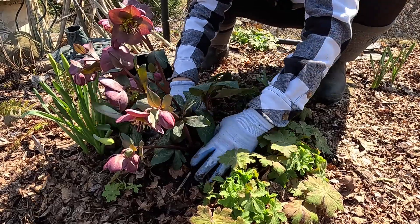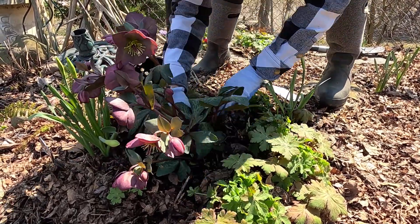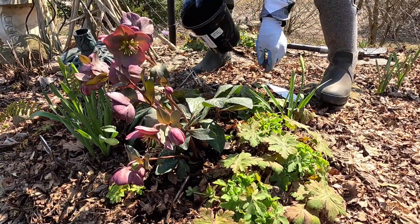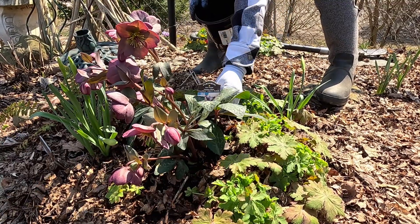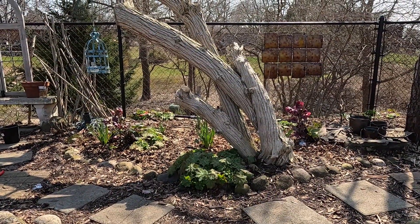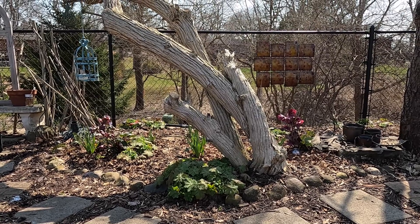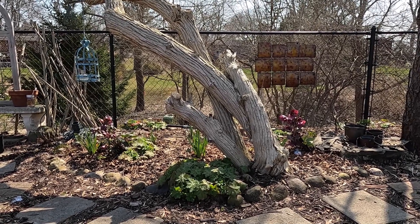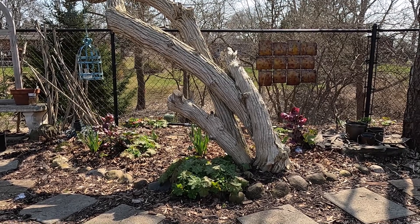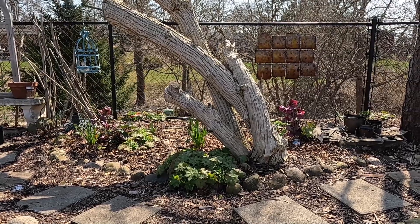I'm just going to pull some of these leaves around it for some mulch. And there we go — all nestled in. Looks like it belongs there. From back here you can still see some of that color it brings to this garden. I know the lighting isn't the best with that spring sunshine, but I think it's glorious. I absolutely love what they bring to this garden — a nice little delicate touch with a beautiful flower color.